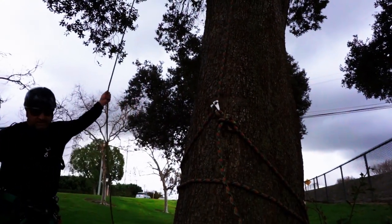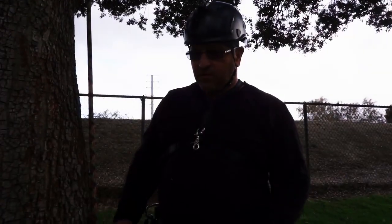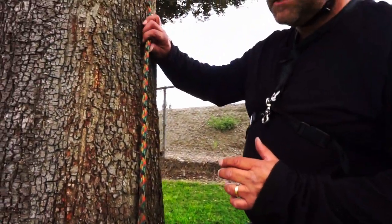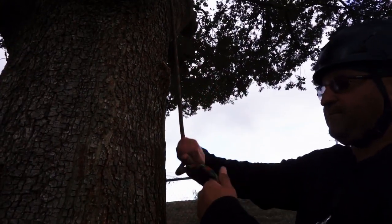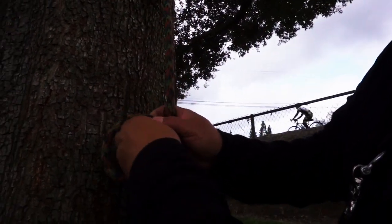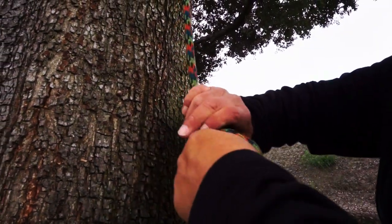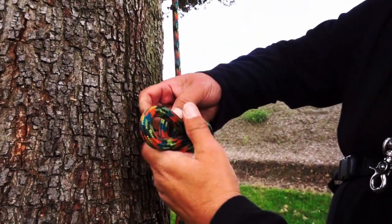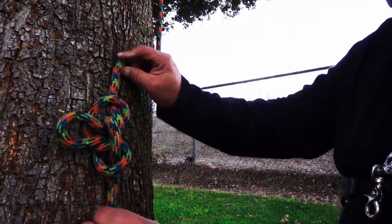Since we've already got all this tied together, another good thing to add to a system like this is an additional alpine butterfly above your anchor. What that can do is serve as an emergency rescue point — so if the climber in the tree was injured, you could potentially bring them down from the ground using this loop.